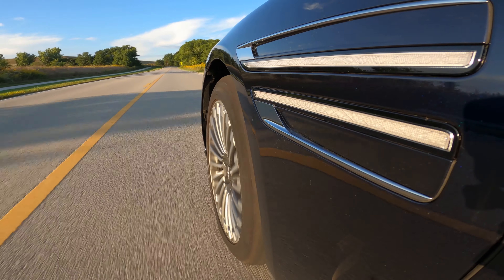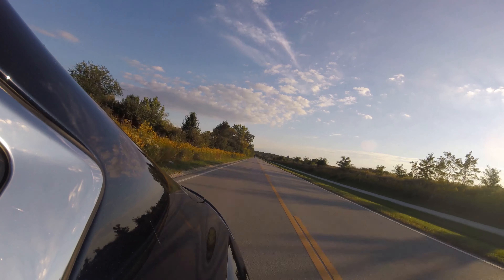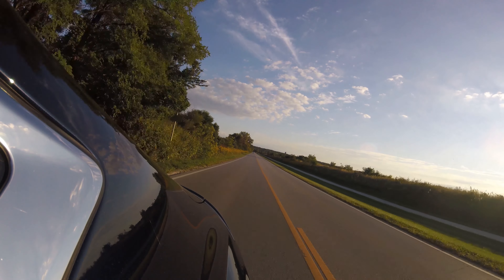Like most EV cars, you get that instant torque with this Electrified G80. It starts out, kicks you back real quick, and then kind of settles down. That four-second zero to sixty is about right. For the most part, almost none of you will be drag racing this car, but anytime you put your foot down, it's instant.